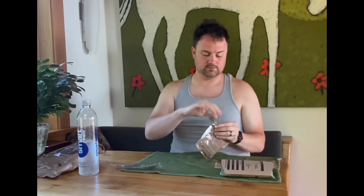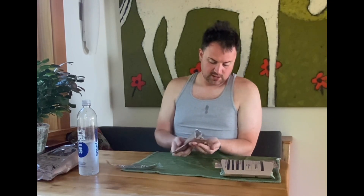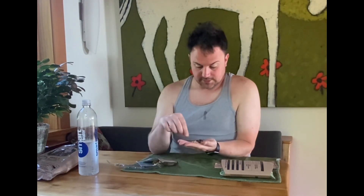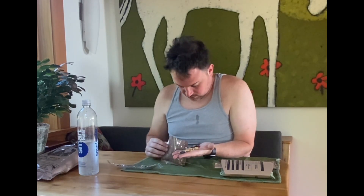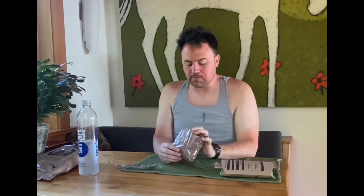Nuts raisin mix — just like it sounds: nuts, raisins. There are peanuts, what looks to be M&Ms or at least a chocolate candy, raisins, and walnuts. And that's about it. That's good. Just love the crunch, kind of sweet. I'm gonna let that warm through.